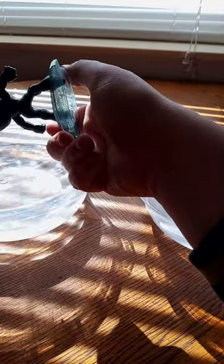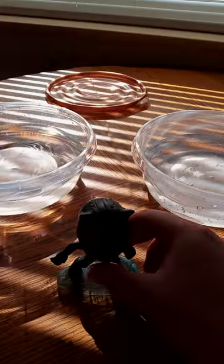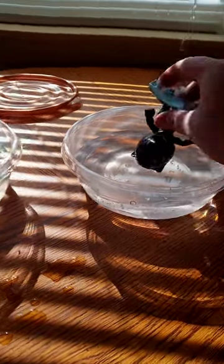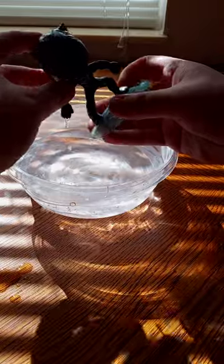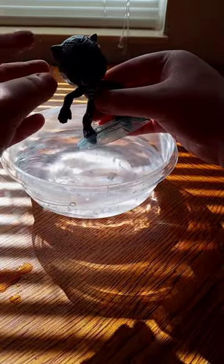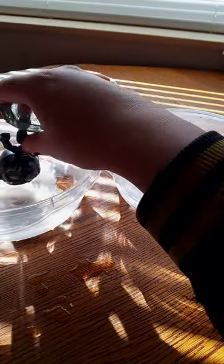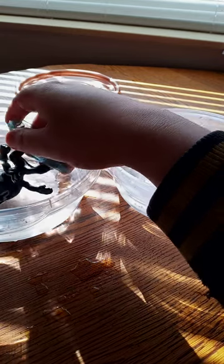I just filled these up yesterday. It's a little bit dripping, so I'll be right back to refill them. Okay guys, I had to refill the warm water, so I'm gonna do the warm water first. Wow, that is actually pretty cool! That's really cool. And let's dip it in the cold water to see if it will turn back to purple. Let me just put it all the way in there.